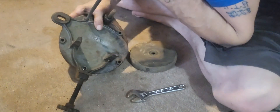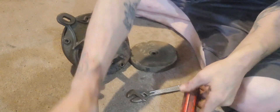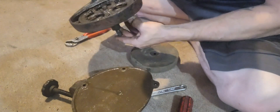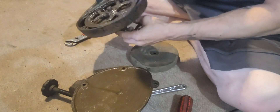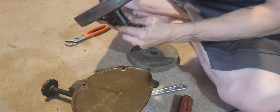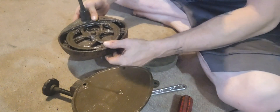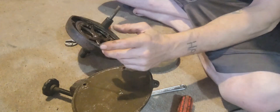Might help if I take all the bolts out. Now how did I get that out the last time? I know I've had this damn thing apart completely, but I don't remember.